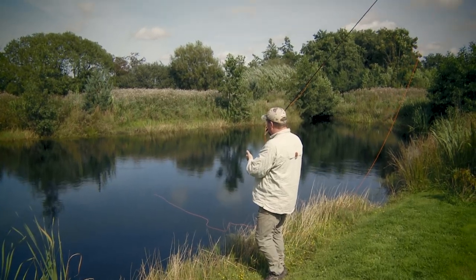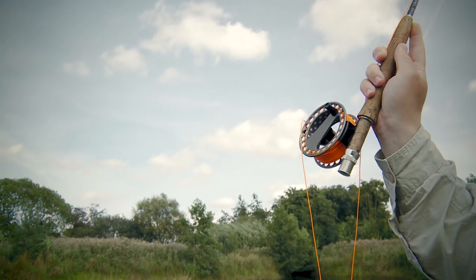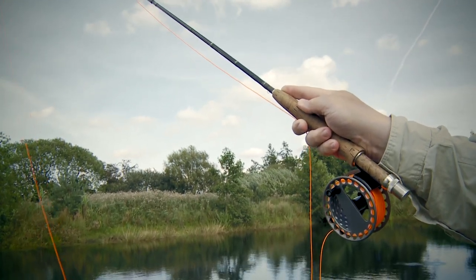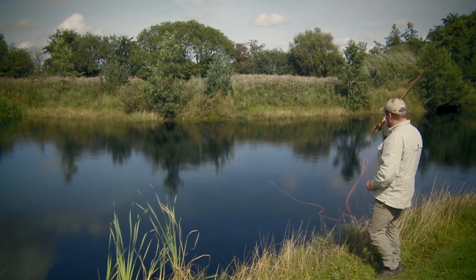Now when I make the forward cast, I start very slowly, I accelerate all the way through my casting motion, and I come to a firm stop just as the rod reaches its maximum velocity. It looks like this.